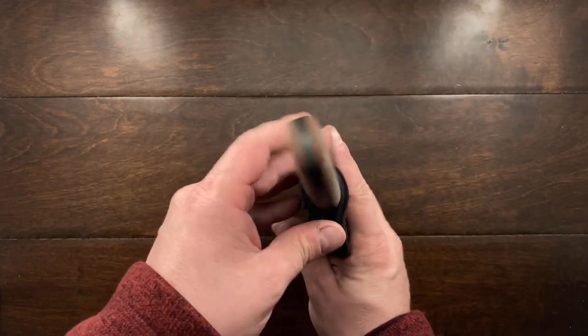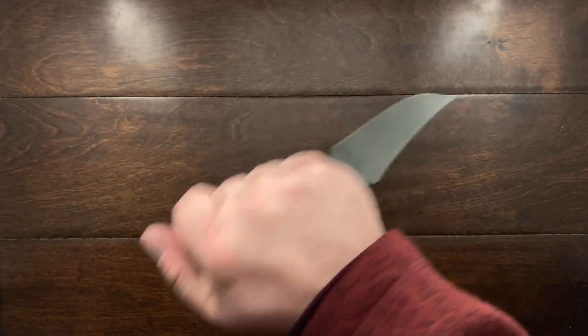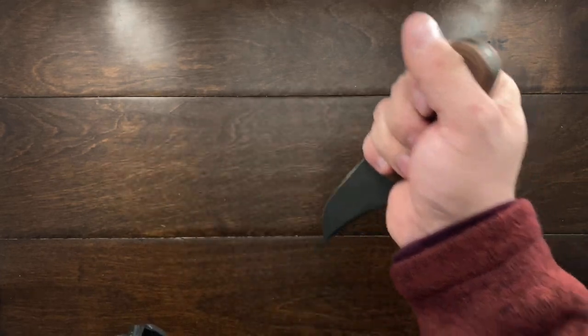I've decided to carry it handle up and blade facing forward, so when I pull it out it's not really set up for a defensive grip. It's just a little more comfortable pulling it out from my hip and out of the sheath this way.